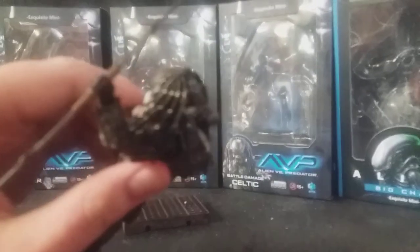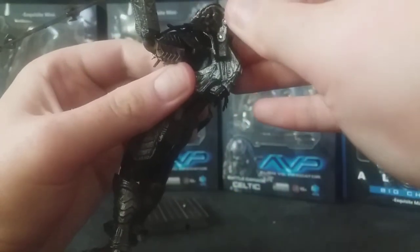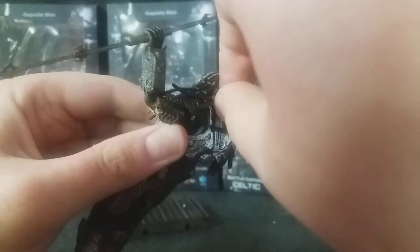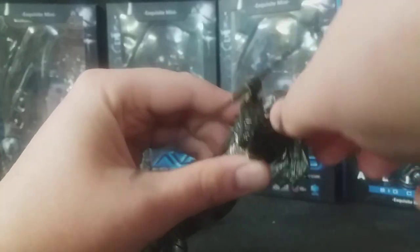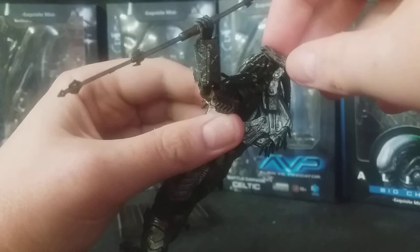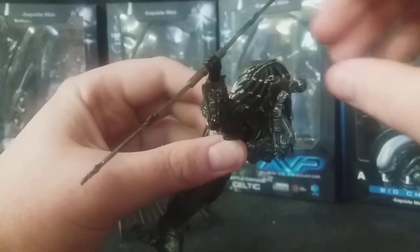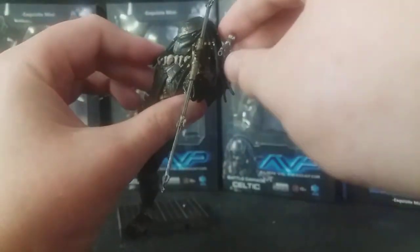The plasma caster is stuck on the shoulder but is articulated. As you can see here, it can rotate upwards — not too far. Mine's a little bit tight but you can get it up there and down as well. It also articulates at the top joint, so you can move it up and forwards, and it does rotate as well — so it's absolutely sweet. Works perfectly so you can get it rotated in all directions, just like in the film. Really nice effect — you can see where the plasma shots fire out.